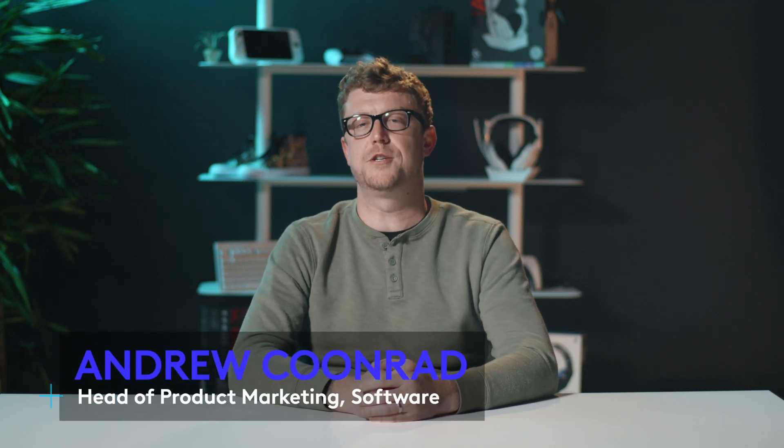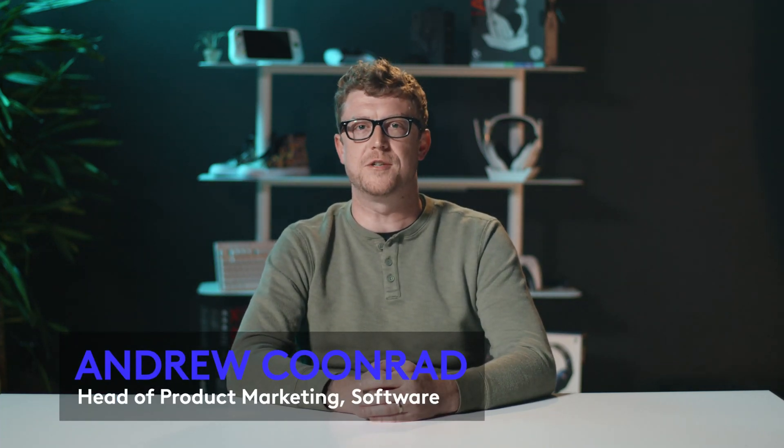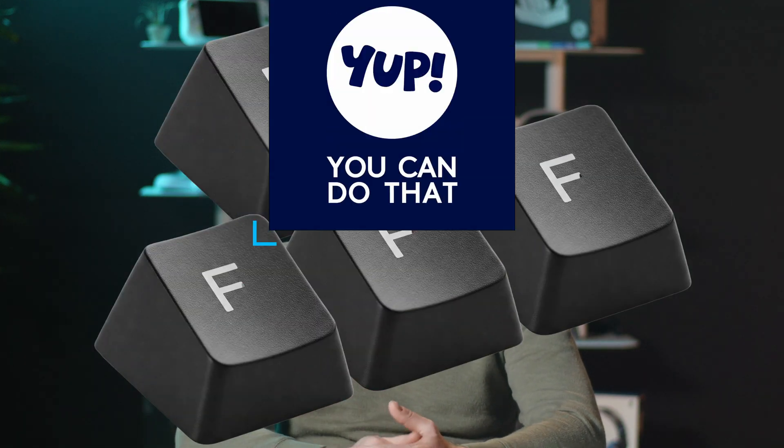Welcome to Yep, You Can Do That, where I show you how to unlock even more epic features with your Logitech G setup. Change all the keys on your keyboard to be the letter F? Yep, you can do that.